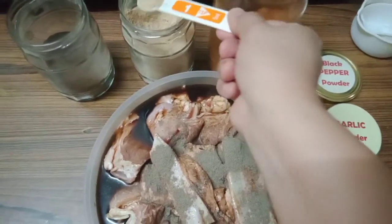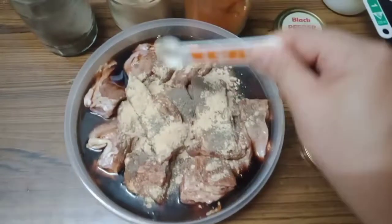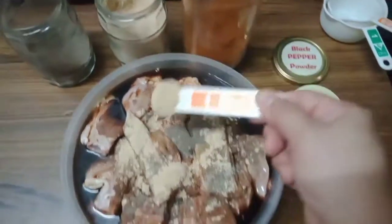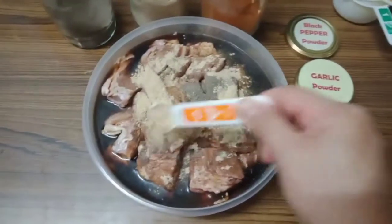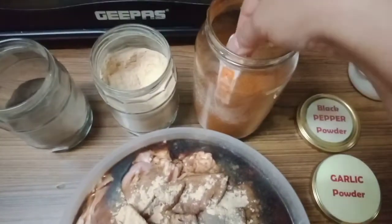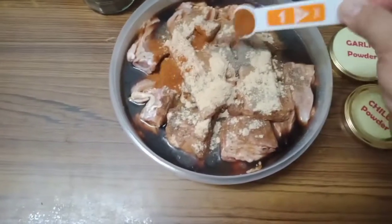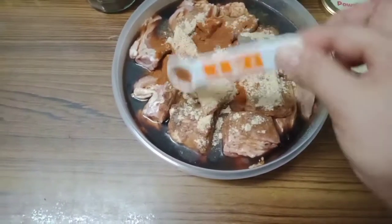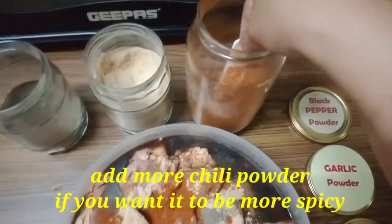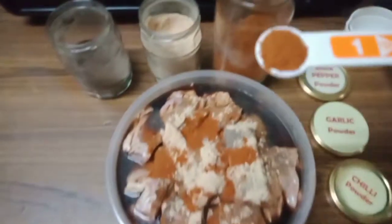Two teaspoons of garlic powder and one teaspoon of chili powder. But it's up to you guys if you want your caldereta to be more chili — you can add more. I love more chilies, so I will put one more teaspoon.